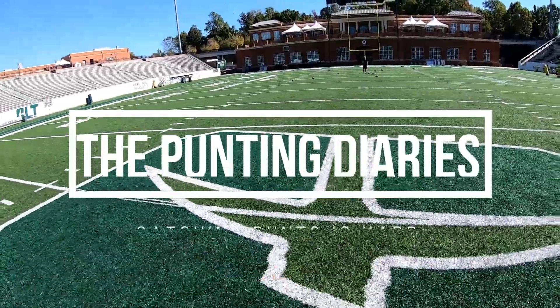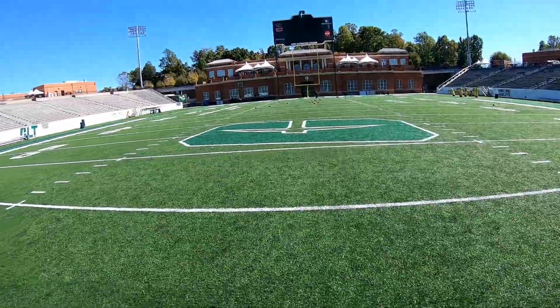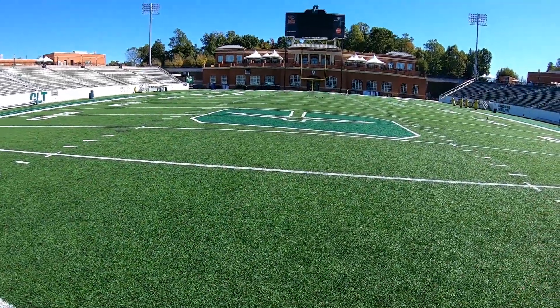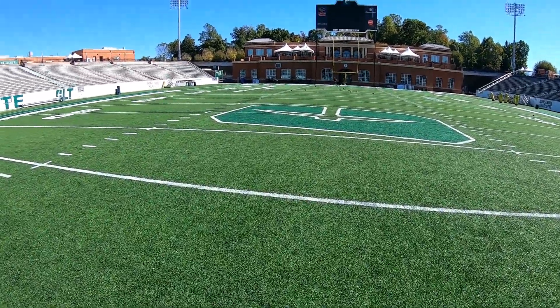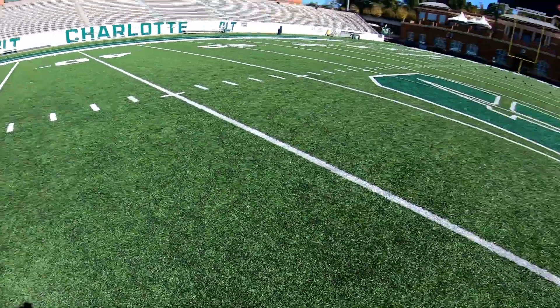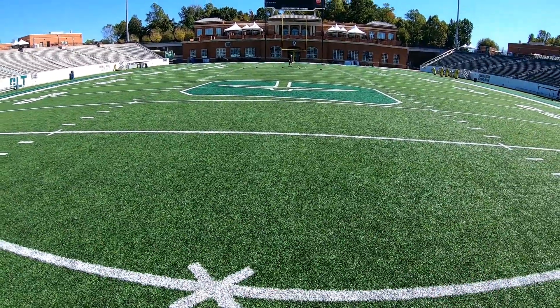Okay guys, welcome back - punting series, day in the life of a punt returner. So I'm out here, I'm going to practice some athleticism. We're going to be catching punts, and you guys are going to see just how hard it is - how hard is it actually to be a punt returner? This is the easiest way to do it with your buddy, and it's still going to be pretty dang hard. I got a wind going this way.